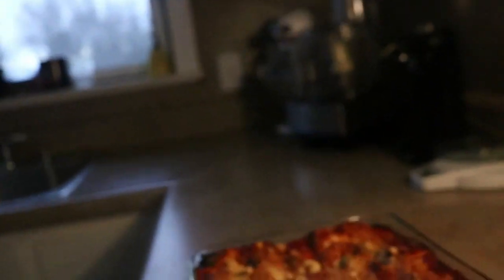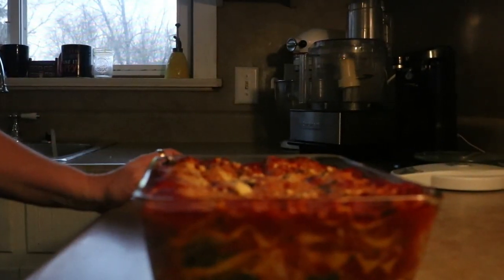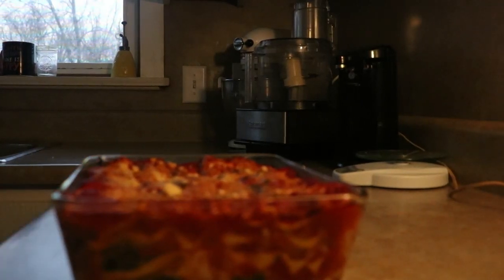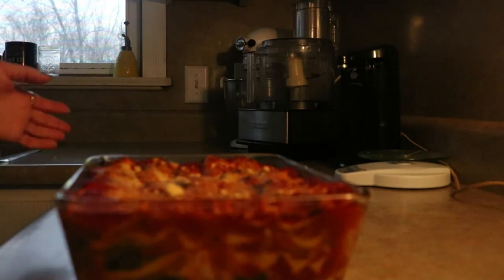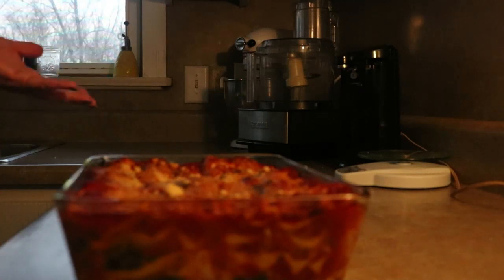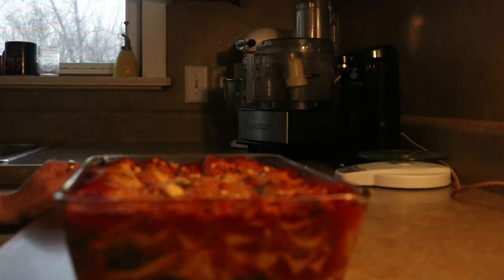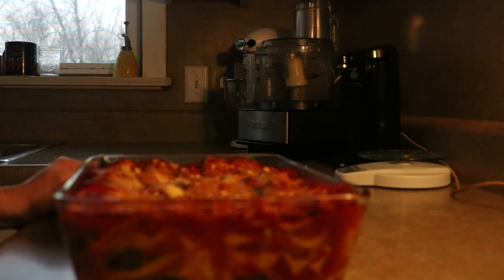We're going to let it rest. If you want your lasagna to hold together — here's the thing: you can go ahead and eat it right now, it's going to be delicious, there will be nothing wrong with it, it will just fall apart. We're going to let it rest to help maintain some cohesiveness so we can slice it better. Ideally you would refrigerate it and then reheat it, but that's kind of silly for at home. So we're going to let it sit for at least 30 minutes.